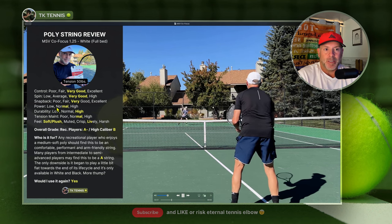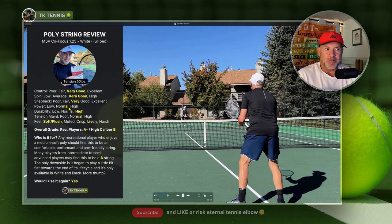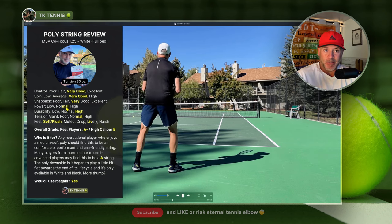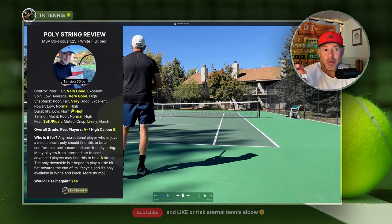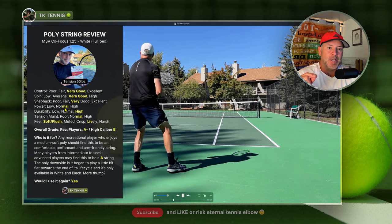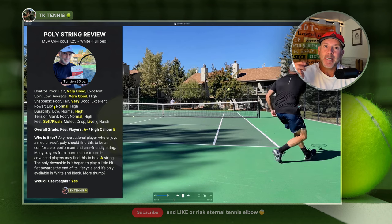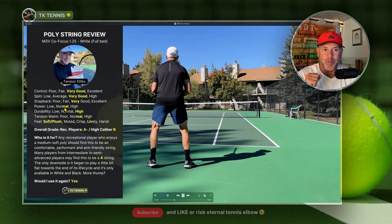On the power category, most polys get a normal from me — you don't get anything for free and they're not flat. A few polys like Restring Zero and Kirschbaum Super Smash get closer to a high category. Co-Focus gives you a little bit extra for free — not a lot, maybe 1% or 2% at the most — so it does have a decent pop, and that's why it gets a little bit higher on the normal category.